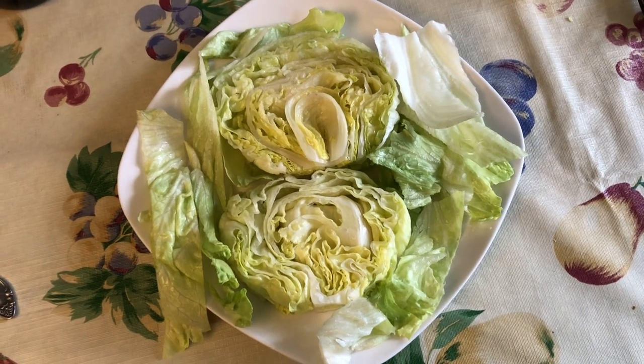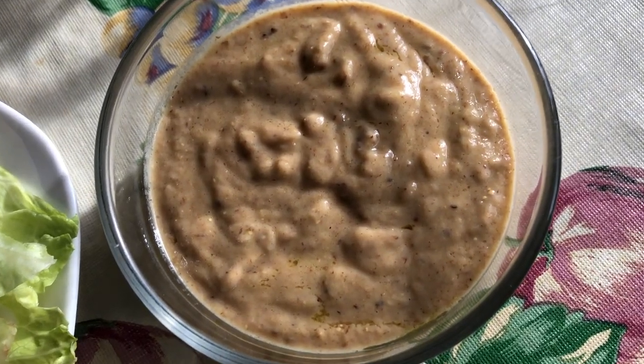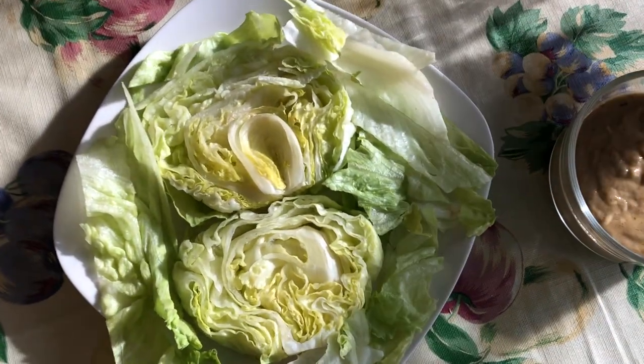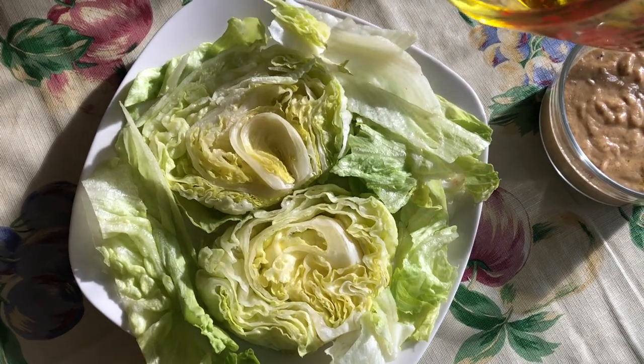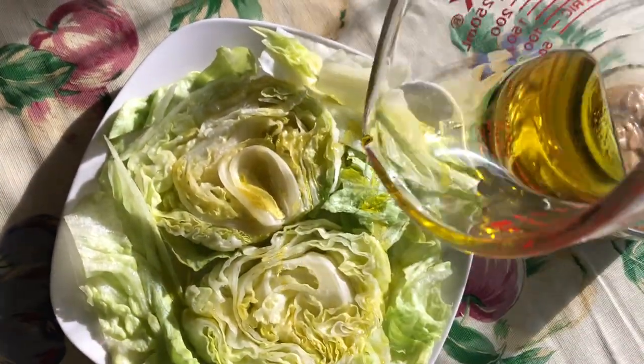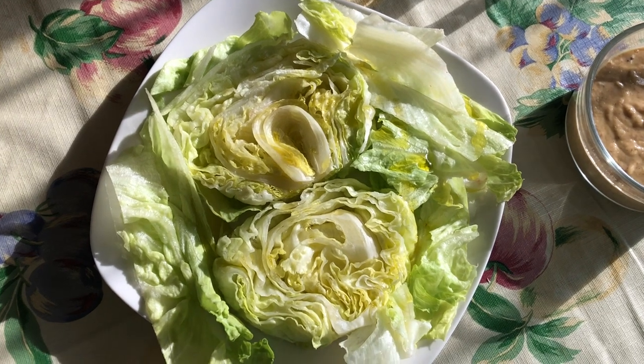That is step one and now we're going to dollop on the eggplant cream. This is what the eggplant cream looks like when we're all done. We're going to start assembling our salad now. We have our iceberg steaks on here. We're going to drizzle on a little bit of extra virgin olive oil, and we're going to put on some dollops of our eggplant cream.